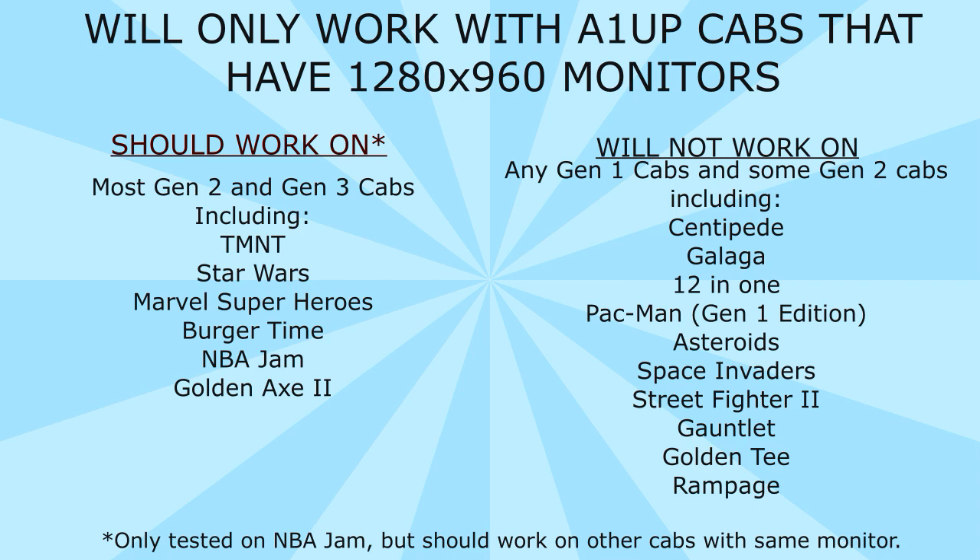Some Gen 2 cabinets like Final Fight, even though it's a Gen 2 cabinet, I think it still uses the Gen 1 monitor that's 1280x1024, so that's not going to work. Other cabs that won't work include Centipede, Galaga, 12-in-1, Pac-Man Generation 1 edition, Asteroids, Space Invaders, Street Fighter II, Gauntlet, Golden Tee, and Rampage. So this process will not work with those games, unfortunately.